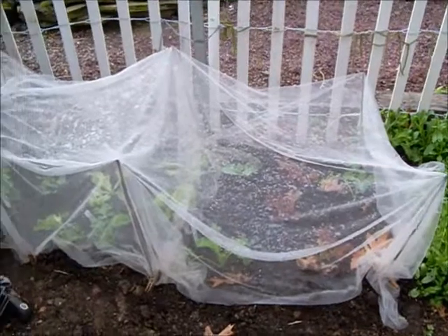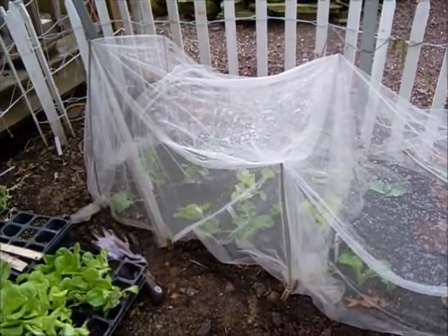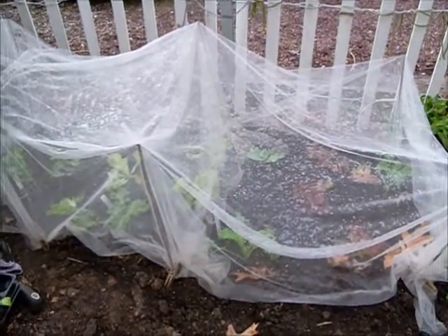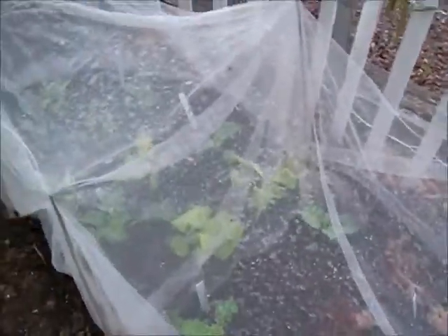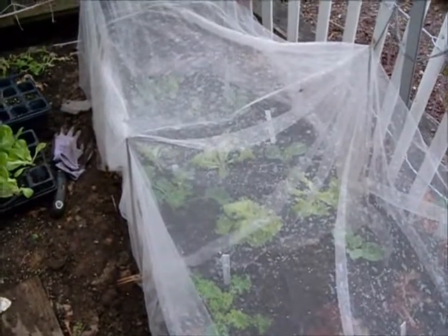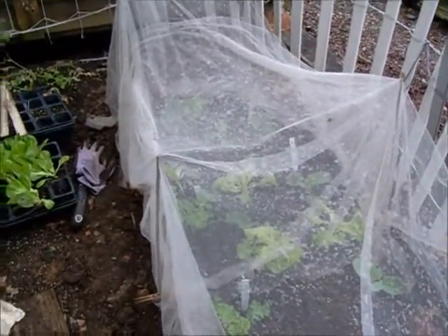Right about now you're probably asking what in the world did you do? Well, for anyone that knows cabbage moths and cabbage worms, they realize that a lot of their brassica crops will get eaten by the bugs and not by the gardener. So what I was trying to find out last year was what could I possibly put up that would be inexpensive until I figured something better to purchase? And the idea I came up with was wedding tulle — T-U-L-L-E — you buy it in the fabric store.